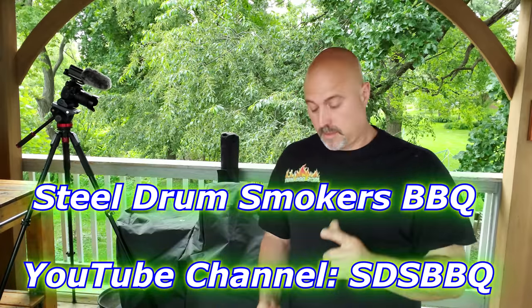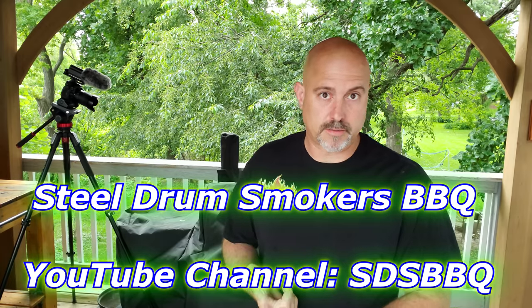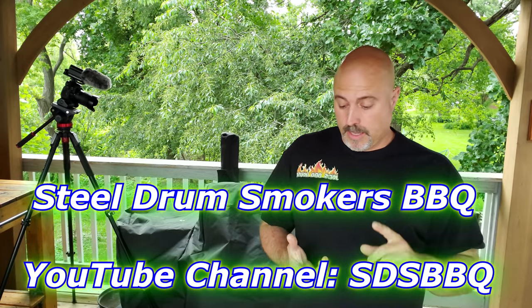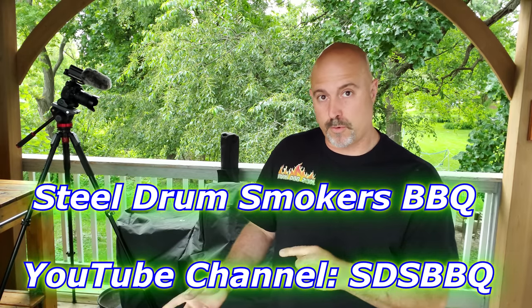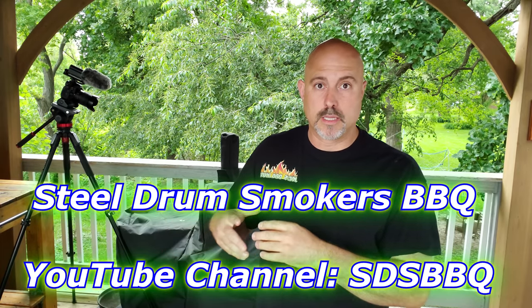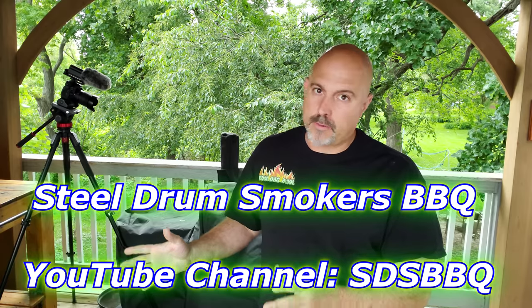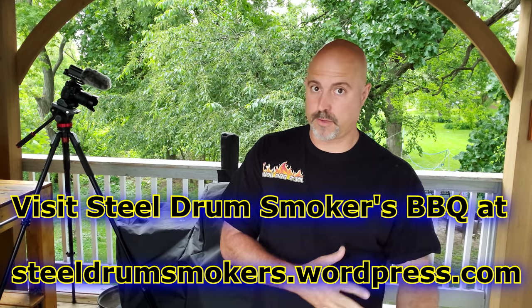I have to give another shout out not only to Uncle Steve's Shake but also to Steel Drum Smokers BBQ. His name's Dash and he gave me some very important information on how to reheat brisket and pork butt. I had to make the brisket and pork butts the day before. I went ahead and did the whole process and left it whole. I let it rest for about four hours and it was still warm so I covered it up and let it cool down, then put it in the refrigerator overnight.